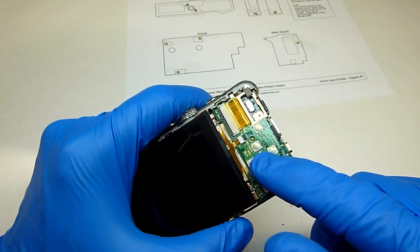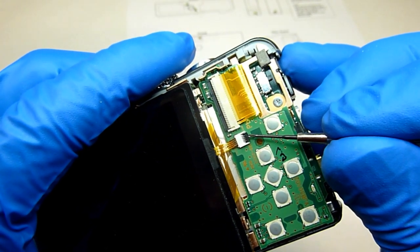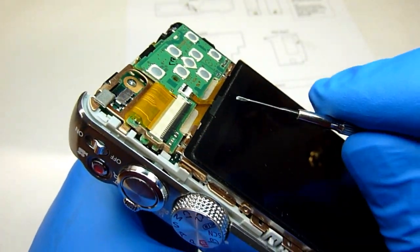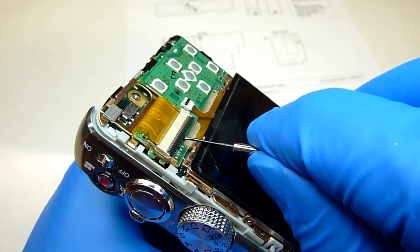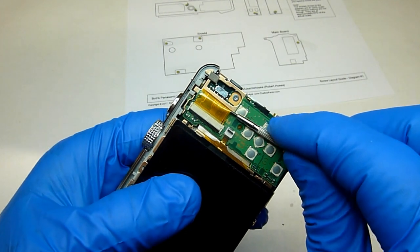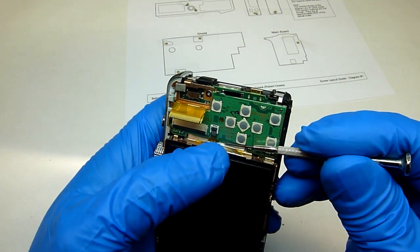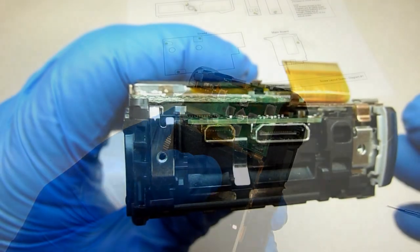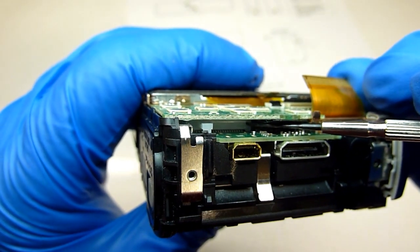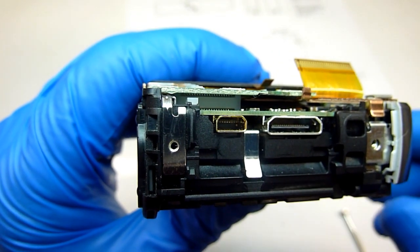The next part that we'll remove is this circuit board. We'll have to release these flat ribbon cables first. Just put a small screwdriver underneath this black tab right here and lift up. Then just put a small screwdriver underneath and gently pull back. With the flat ribbon cables released we can just lift that board right off. The only thing holding it on is this electrical connector right here — this board is plugged into a socket, so all you need to do is lift it up and it'll come right off.